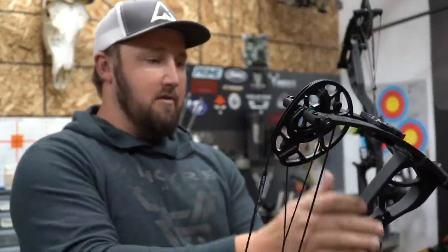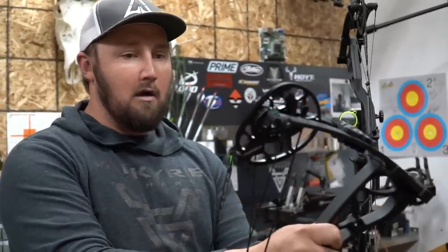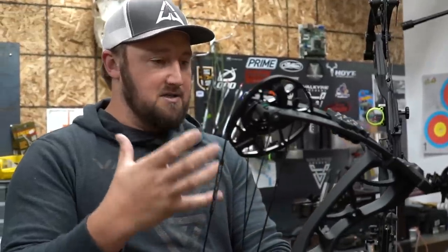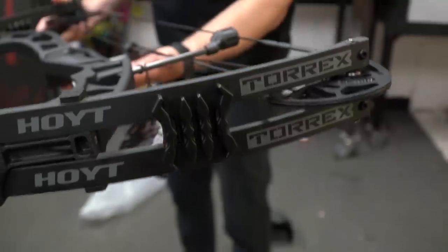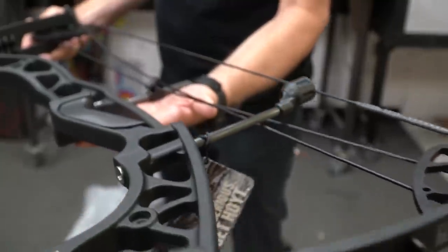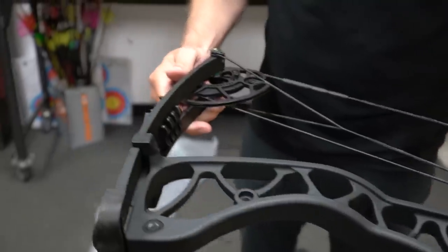Hoyt's always had a midline bow and they've changed it throughout the years. The Torx replaced the PowerMax, and the PowerMax's price-to-performance was tough to beat — it shot well, it's built good, and it's something that's going to last. This Torx, just the initial reaction looking at how well it's built and some of the changes they've made over the PowerMax — this bow is going to be a shooter.